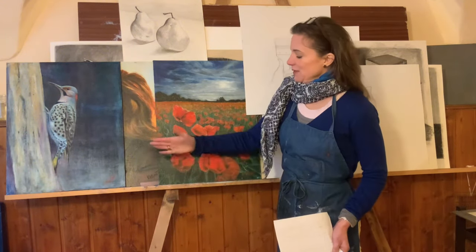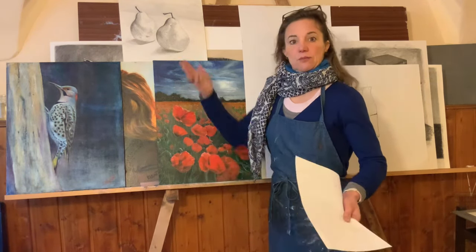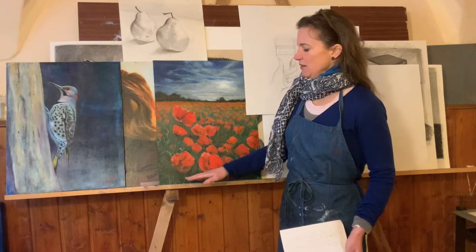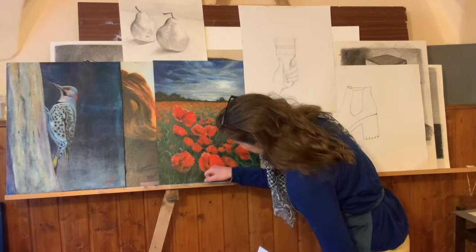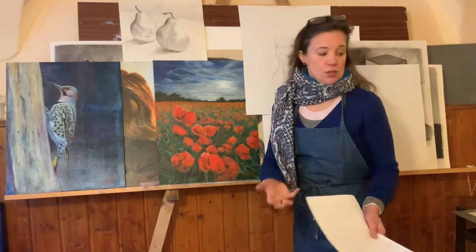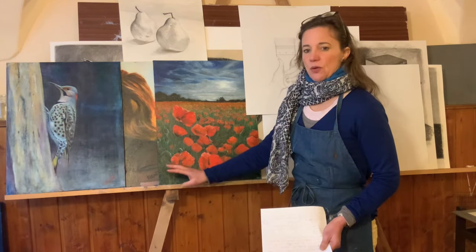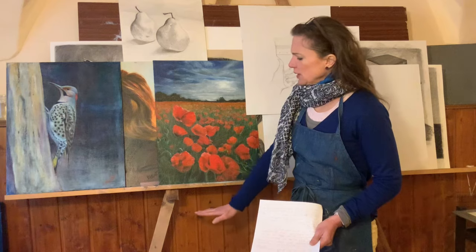Tip number two: when you build the easel, be mindful about how high you place this board. They do give you a number, but some people are taller, some people are shorter, so I made it right for myself. That being said, I would now build it a little lower. You are very seldom down here painting. You could pull up a chair if needed. It's much easier if the board is a little lower — you can always put a box on it to raise a canvas that you want higher.